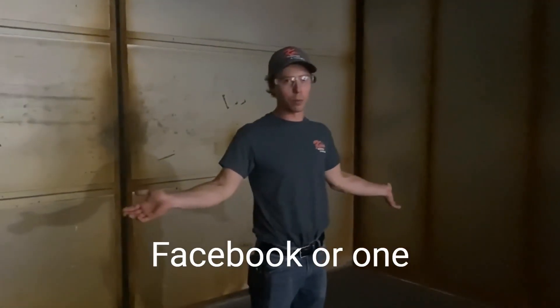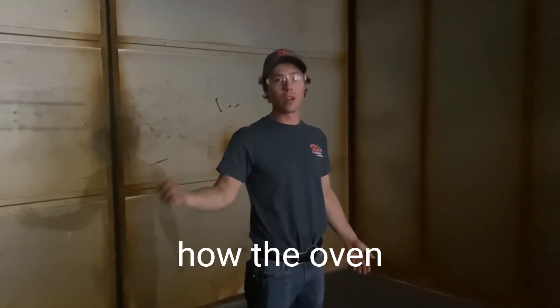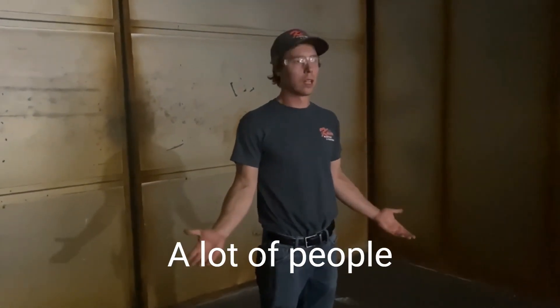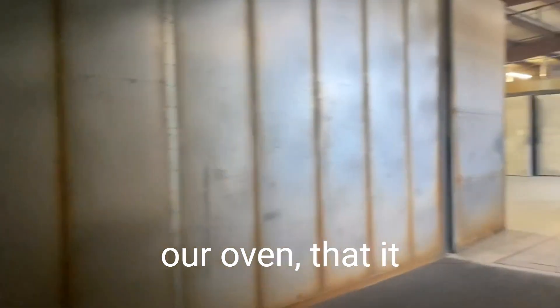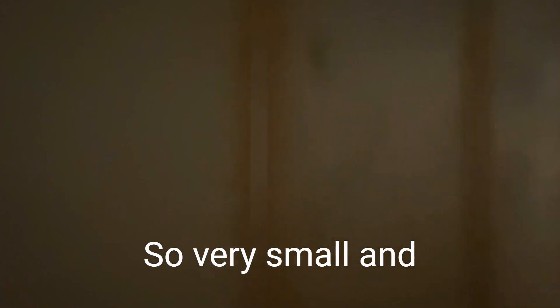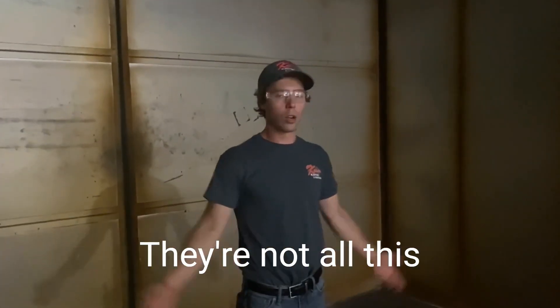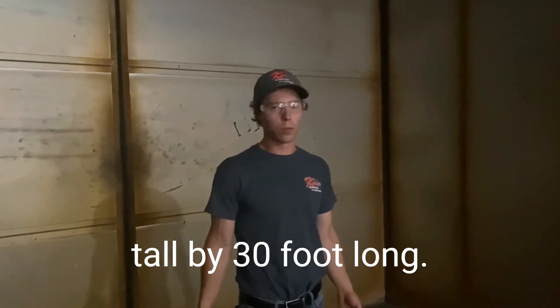We had a question on social media about how the oven actually works. I'm standing inside the oven right now. A lot of people might think it's similar to one in your house — small and tiny — but ours is really, really large. This one is 14 feet wide, 12 feet tall, and 30 feet long.